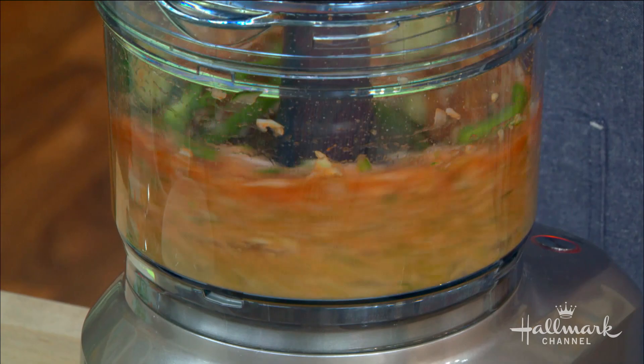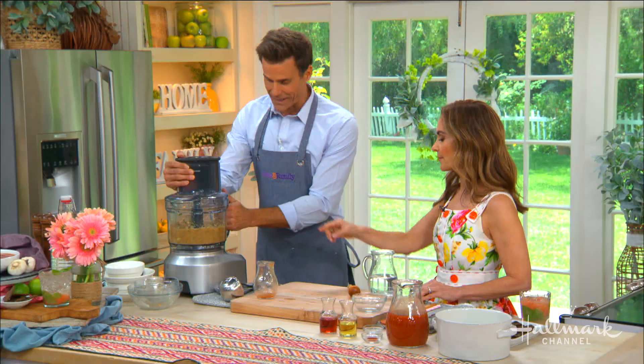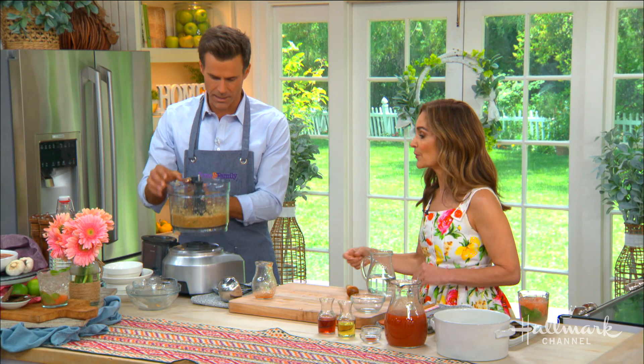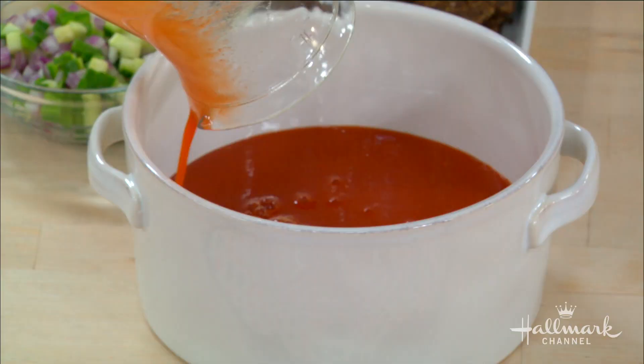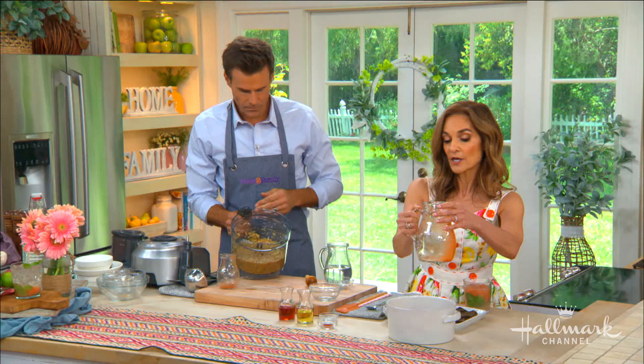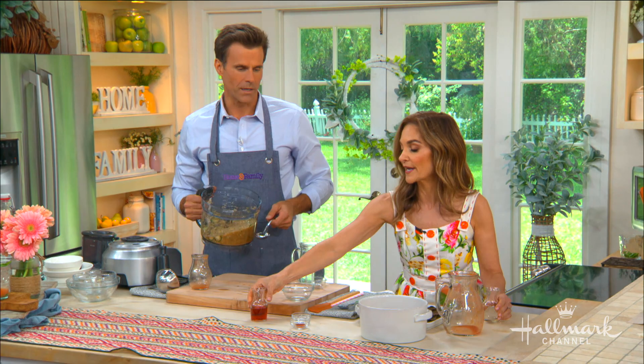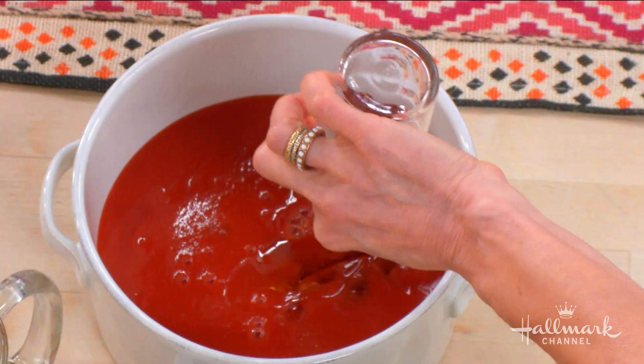This is actually a meal that's great for your skin — a beautiful complexion. You can totally puree it or leave a little bit of texture — it's your choice. I'm adding in four cups of tomato juice. If anybody has high blood pressure, you just want to buy a brand that is low sodium.